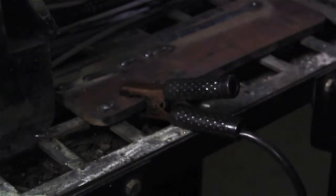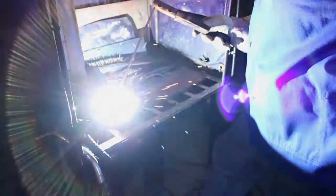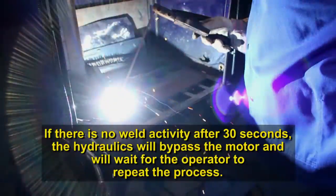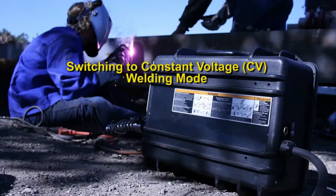Attach the work ground cable to the workpiece being repaired. Touch the electrode to the workpiece and after 2 seconds, the unit will begin producing weld output to make the repairs. If there is no weld activity after 30 seconds, the hydraulics will bypass the motor and wait for the operator to repeat the process. To utilize CV or constant voltage welding mode, you will need a wire feeder for this operation, such as a suitcase feeder that is of a voltage sensing configuration.